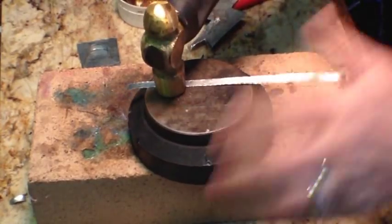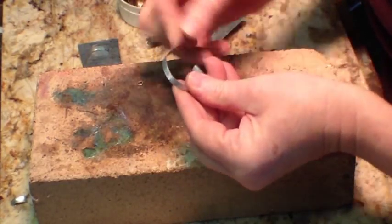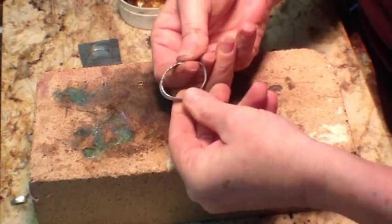Sand away any rough edges and hammer it flat. Step two is to shape your bezel into the shape that you want — I kind of like a semi-round shape. I like the mixed media style, so nothing has to be perfect, it doesn't have to be pretty, it just needs to be in some shape that you like. You're also going to need a backing piece, and you want to make sure you cut it anywhere from a quarter to a half inch larger than your bezel shape.